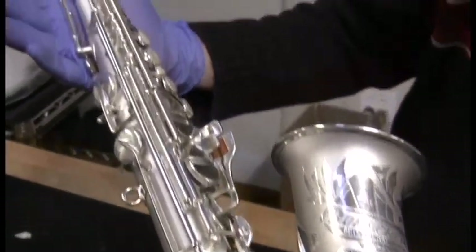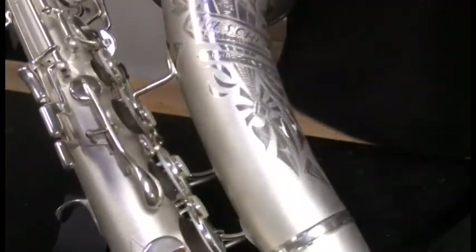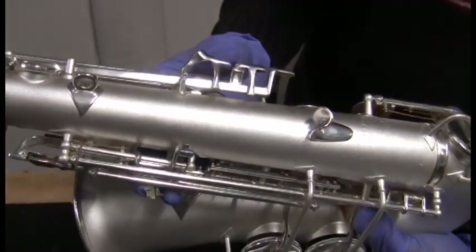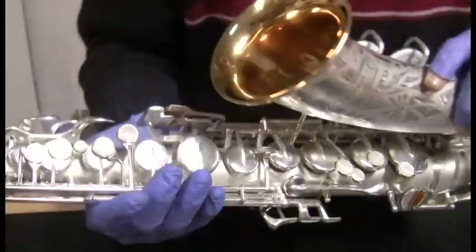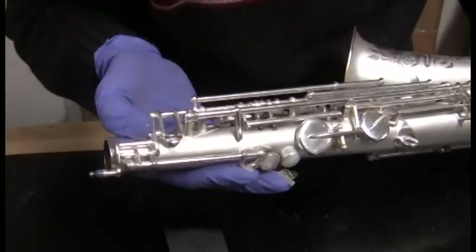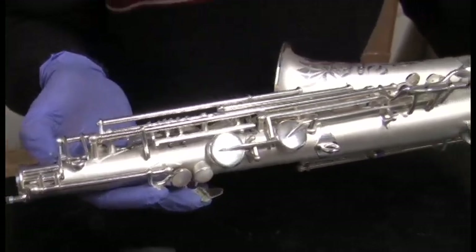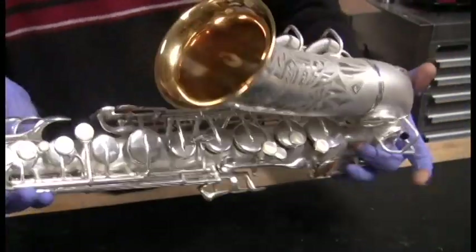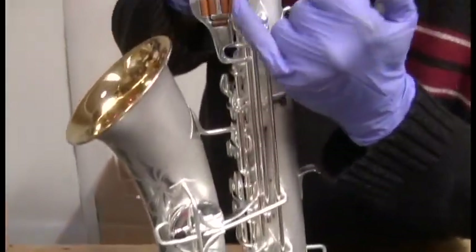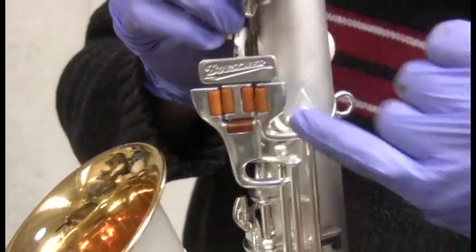Another great thing about refinishing a horn here at the Pro Shop is it gives us a chance to do our modifications so they look original. Here you can see that we added some side key contacts. We changed out the octave square here for a round piece. We soldered some parts on the back here so that these rollers are smooth against the G-sharp tab.